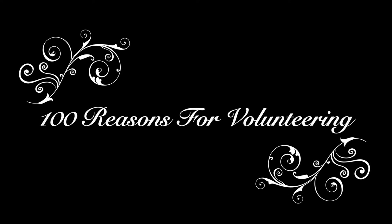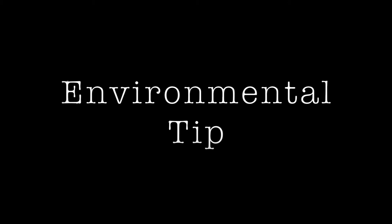Hi, welcome back to another episode of 100 Reasons to Volunteer. Today, for an environmental tip, we have our very own VT Seva Youth Volunteers Dave, Shashank, and Shreya with an informative video about bioplastics.